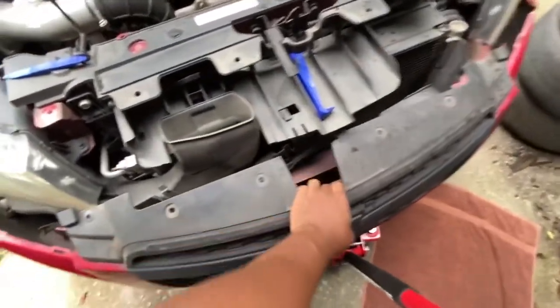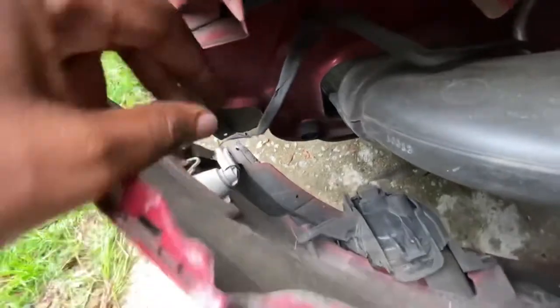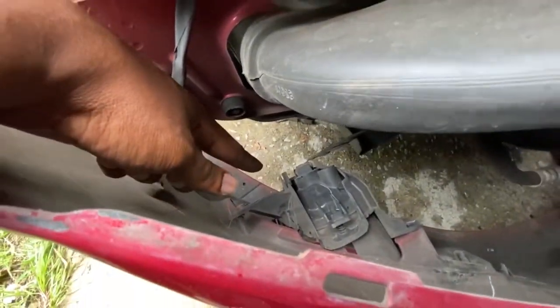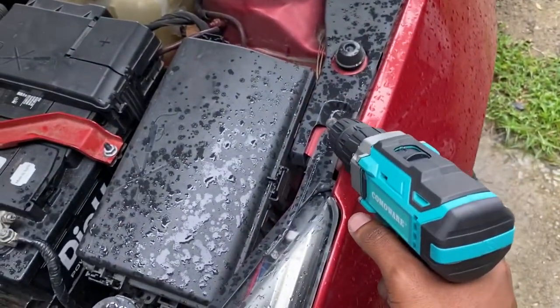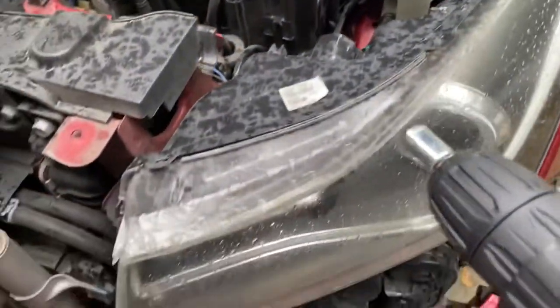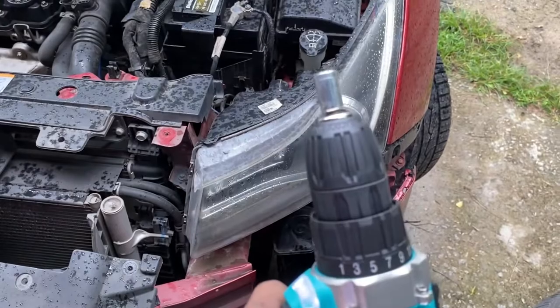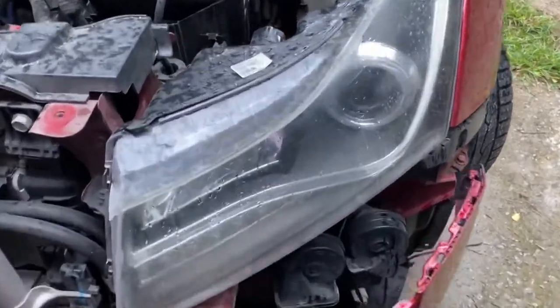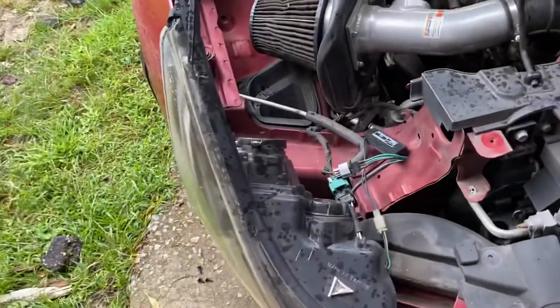Just like that. Now once you do that, if you've got fog lights like me, and also side markers, you're just going to start unplugging them — simple as that. You've got fog lights right there and the same thing on the other side as well. You're going to need a 7mm to remove this one, that one, and one more on the side. Technically you don't have to remove your fog light connectors, but if you want to remove the bumper completely you definitely have to.